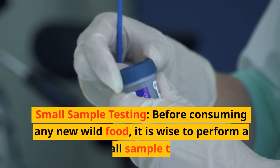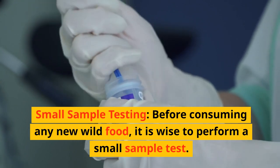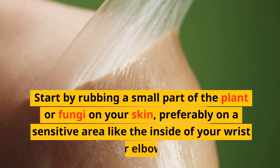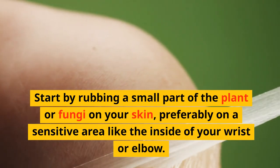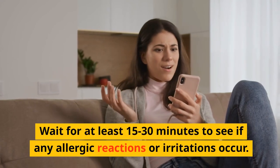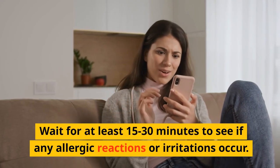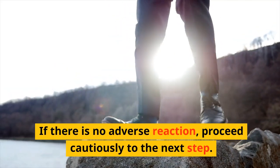Small sample testing: before consuming any new wild food, it is wise to perform a small sample test. Start by rubbing a small part of the plant or fungi on your skin, preferably on a sensitive area like the inside of your wrist or elbow. Wait for at least 15 to 30 minutes to see if any allergic reactions or irritations occur. If there is no adverse reaction, proceed cautiously to the next step.